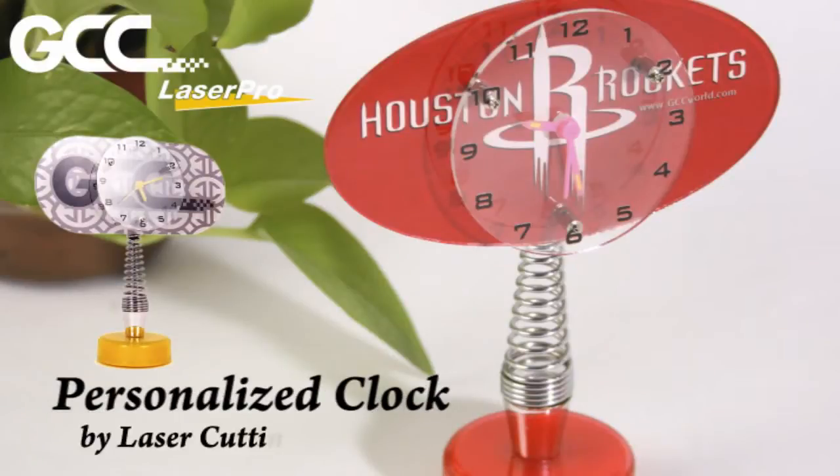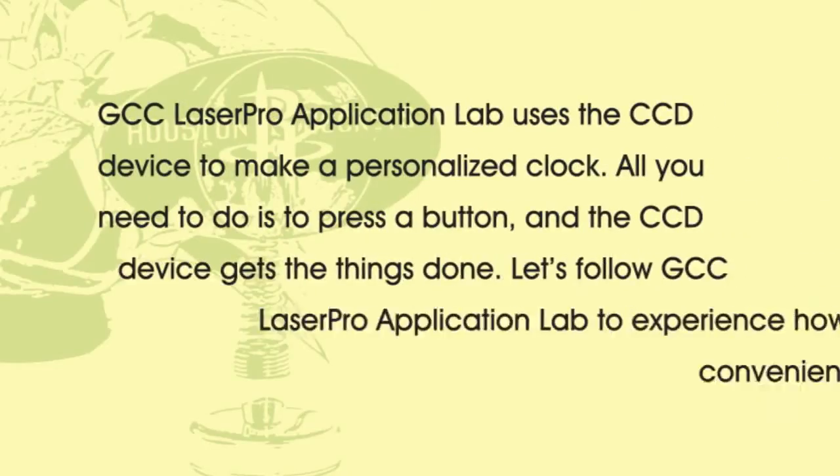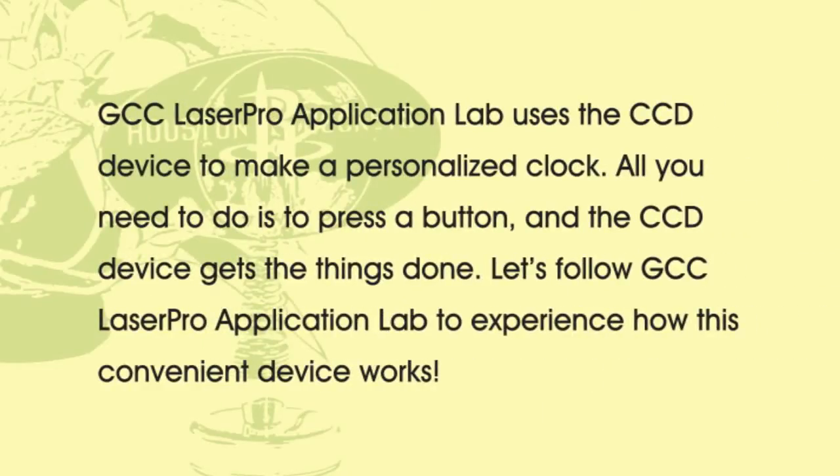Personalized Clock by Laser Cutting Systems. GCC LaserPro Application Lab uses the CCD device to make a personalized clock. All you need to do is press a button and the CCD device gets the things done. Let's follow GCC LaserPro Application Lab to experience how this convenient device works.